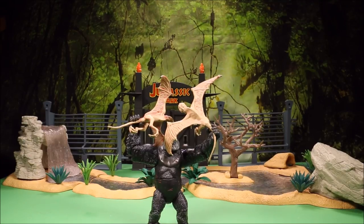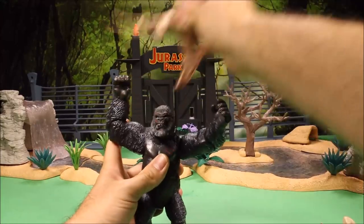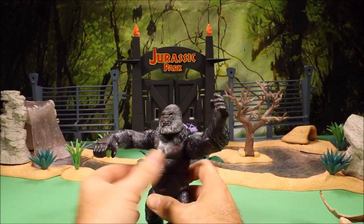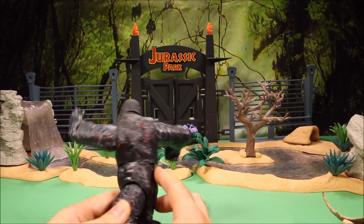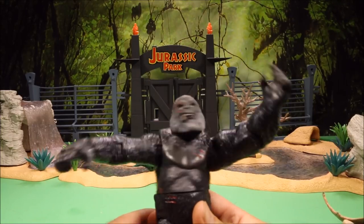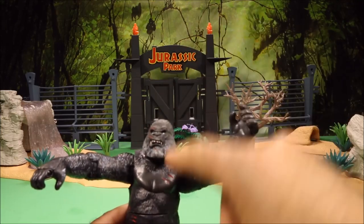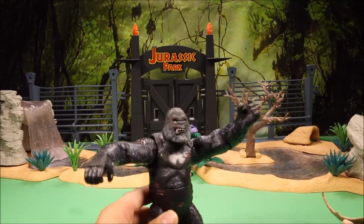Here is a cool Punching King Kong fighting two creatures that look like terror sword axe. He is called Punching King Kong because he has an action feature — if you turn his body it locks, and then you push a button on his back and he punches. It's not very strong but he does punch. He looks like an older Kong because he has white hair on his beard.